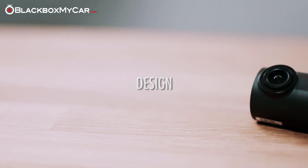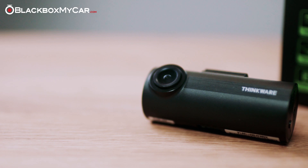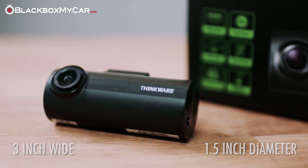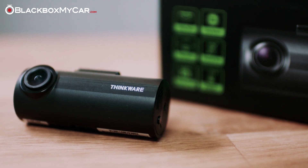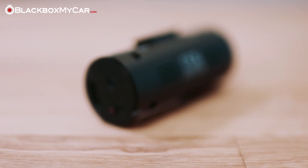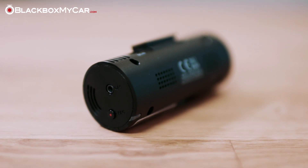The ThinkWare F50 is one of the smallest dashcams in our lineup, measuring in at only 3 inches wide and about 1.5 inches in diameter. It has an attractive and compact cylindrical design that hides well in the vehicle. We also appreciate the physical manual recording button on the side of the camera, which makes it easy to save events while driving and can help protect those videos.